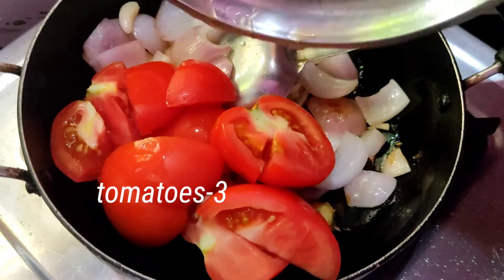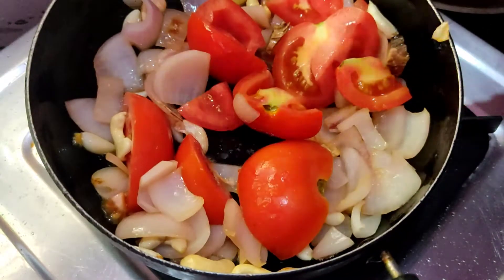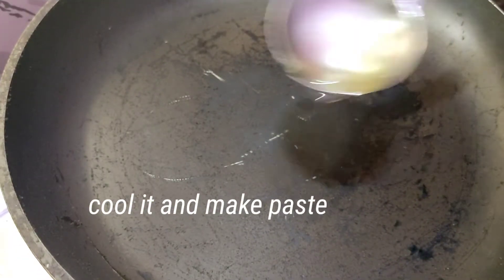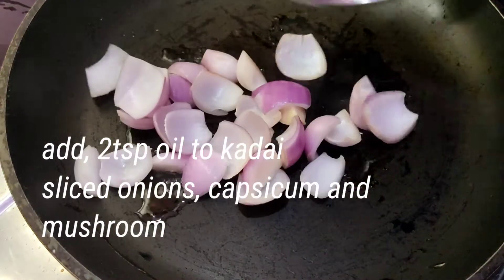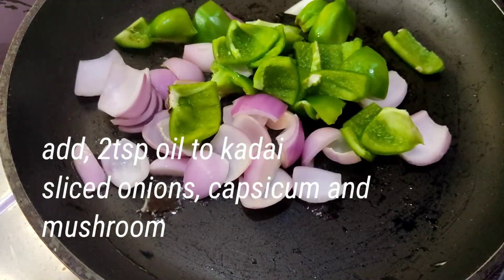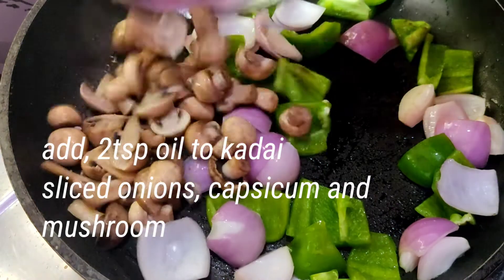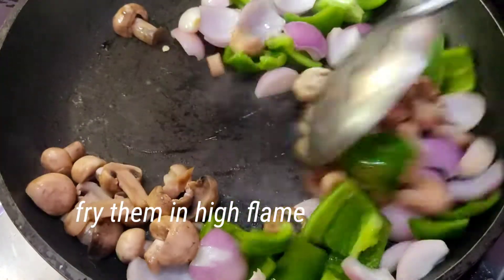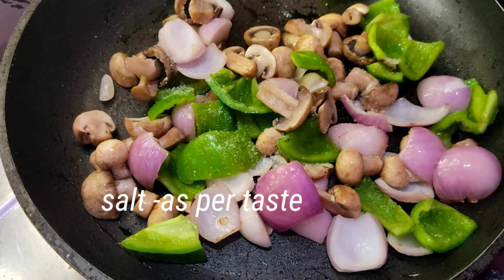Cut the mushroom pieces, put a tablespoon of oil in the pan and add the mushrooms. Fry the pieces and add a little salt, then burn it on a high flame.